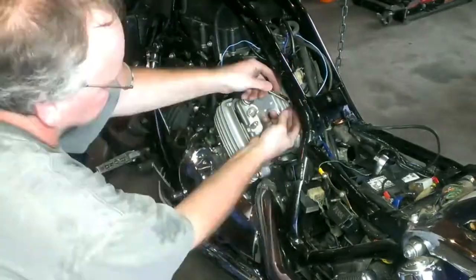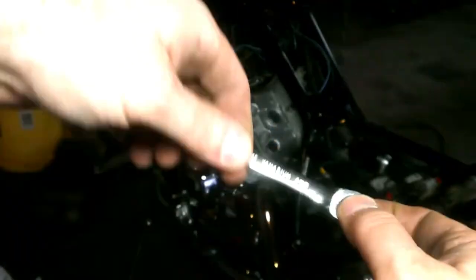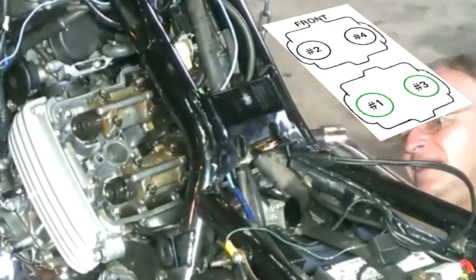The valve cover is a two-piece design, and you have to remove the top part before you can take the bottom part out. This metric flat ratcheting wrench became my new best friend. I'll just be checking the back two cylinders, one and three.